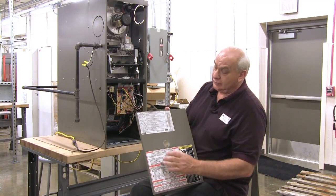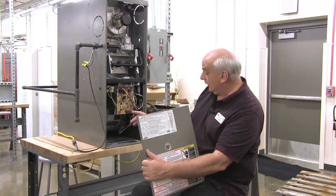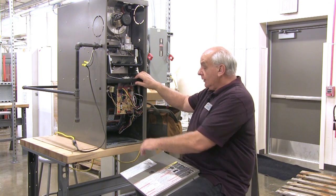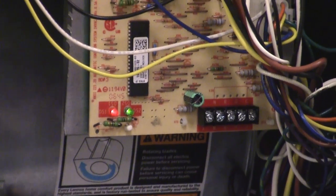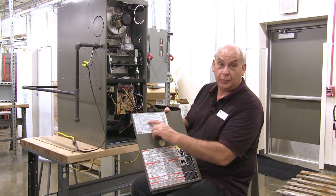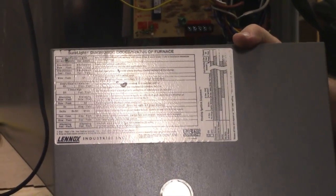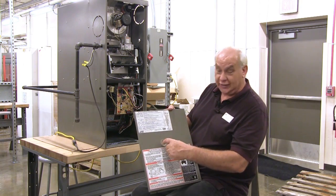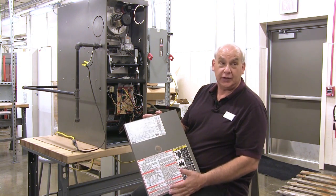This diagnostic chart will tell you there's a light on the circuit board. These two lights here are flashing now. If there's a problem with the furnace, they will flash a code, and if you look at the code here, it'll tell you approximately what the problem is. This really helps the tech troubleshoot quickly. The door is designed so that the tech can look through it, see the lights, and know what the code is before he takes the door off.